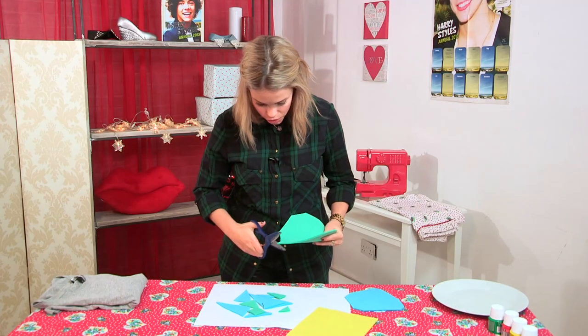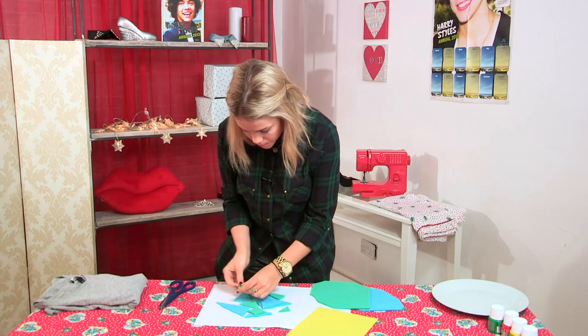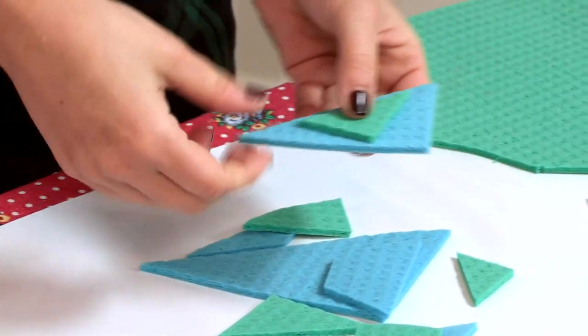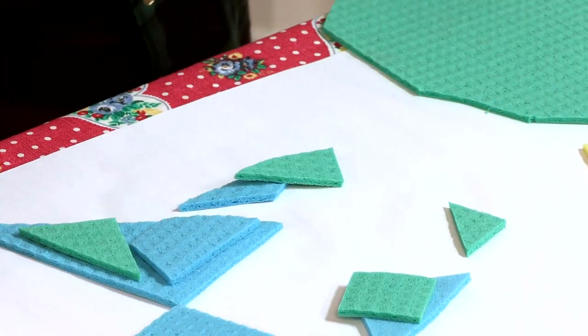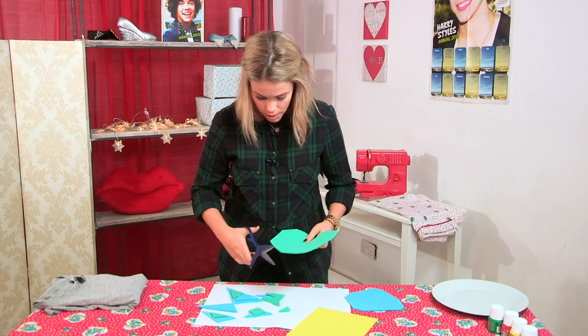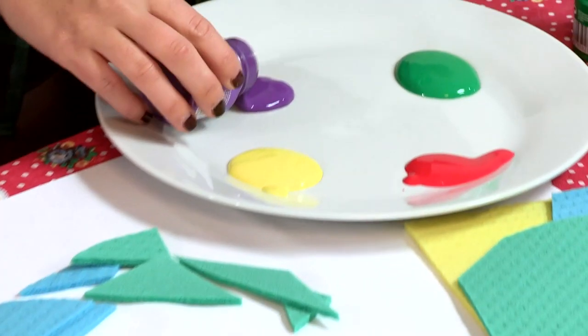Just keep cutting out all sorts of shapes, and you can really play around with them. Get little triangles and put them in bigger triangles so you've got a really nice design, or lots of different shapes could fit into one. Just get really creative, and once you're happy with how many you've got, you can start pouring your paint onto your plate.